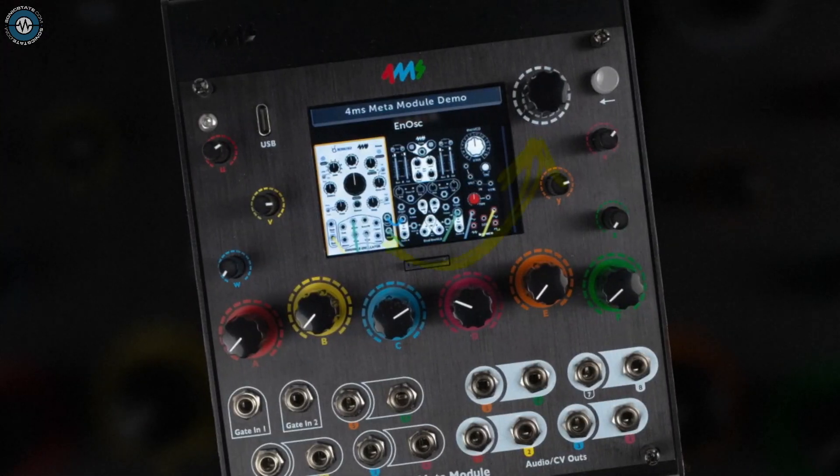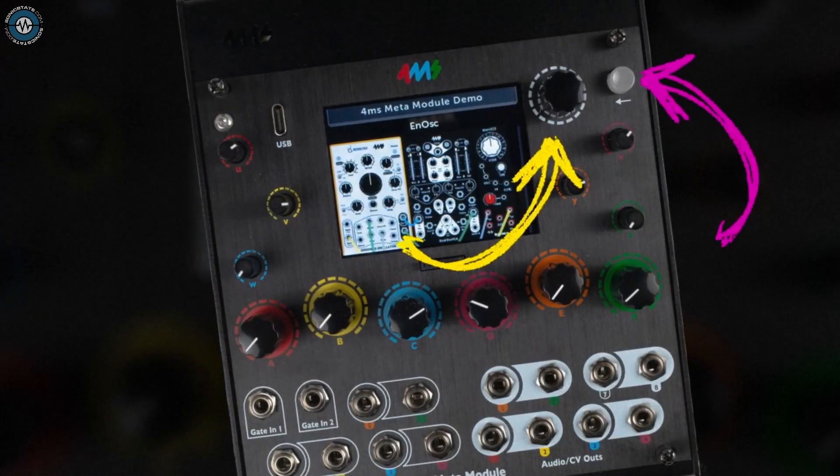The unit has 12 knobs — six big ones and six small ones — plus an encoder knob which is clicky. Did you hear the click? And a back button which lights up; it's really nice. Most of the navigation is done by the push encoder and the back button.